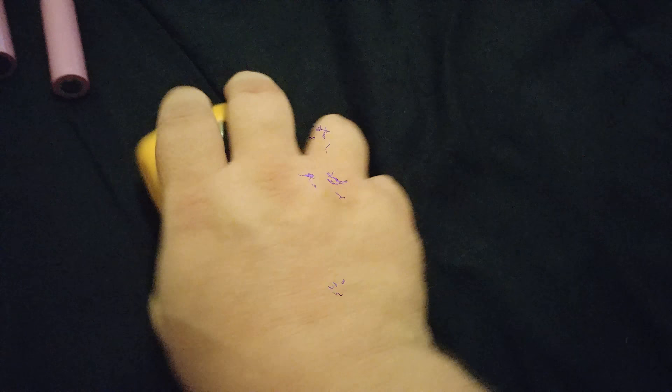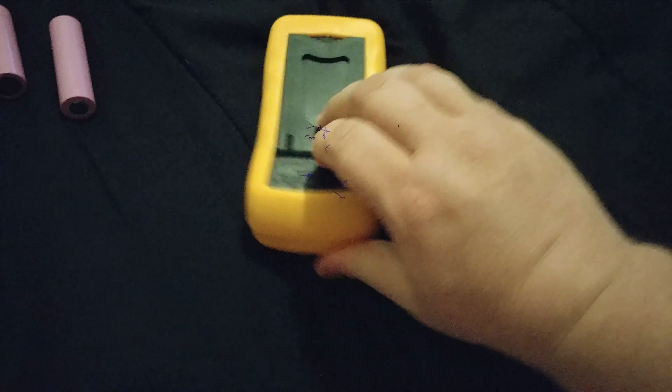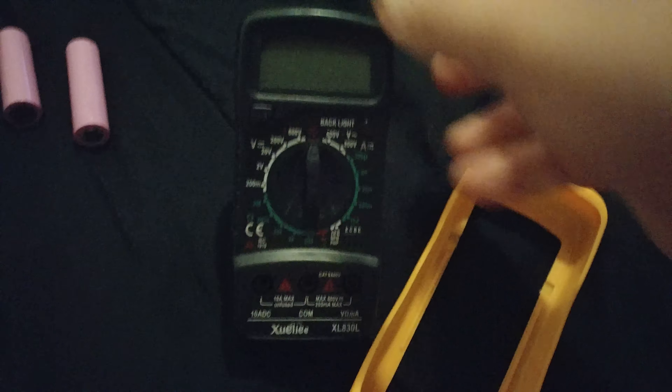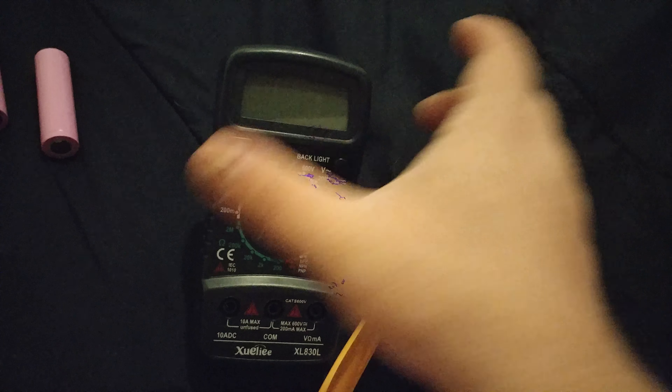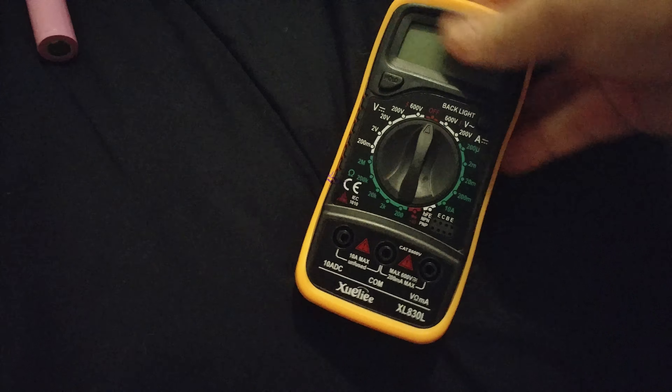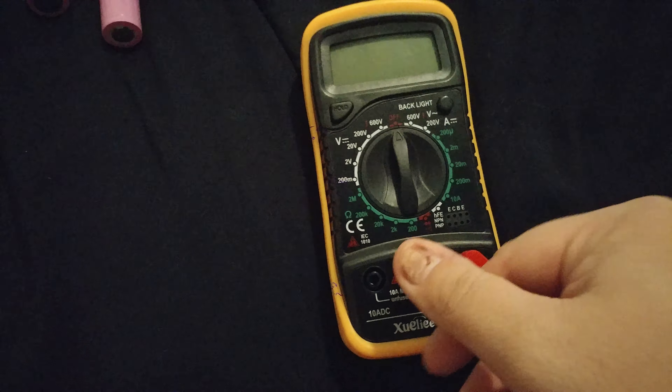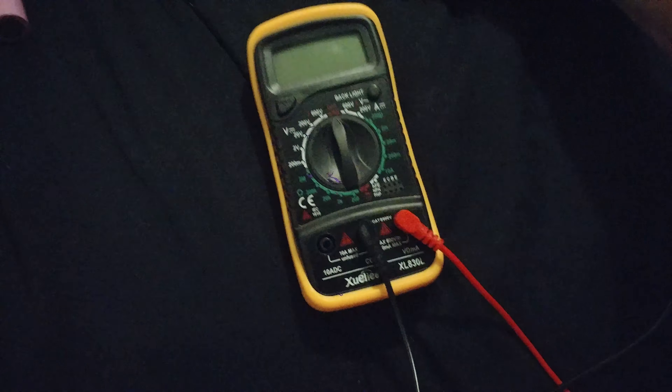Down here is just a rubber case that you can actually pull off if you choose. As you can see, it's got a little stand so you can sit it like that. The nine-volt battery goes down there and screws in, and you can put it back in the case. It does have the connectors — put the red in there and then the black.